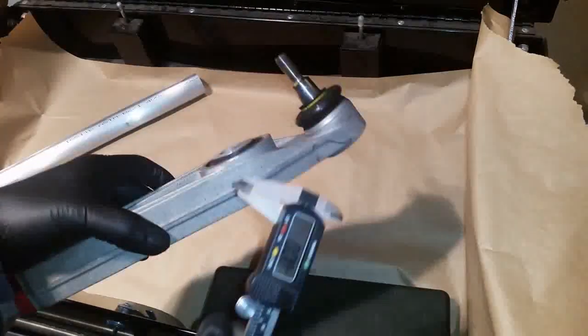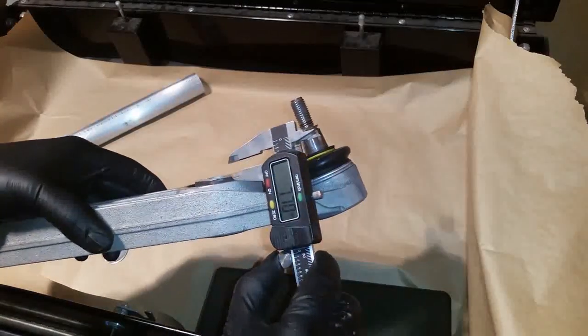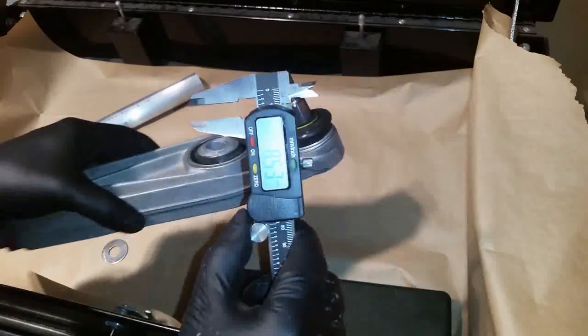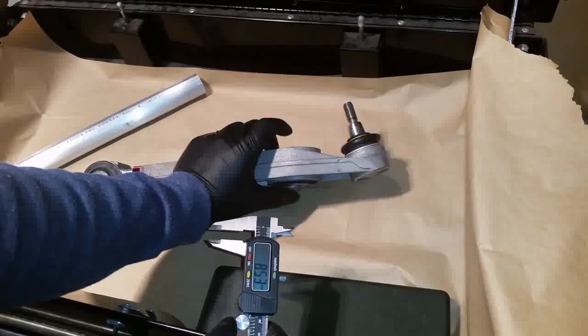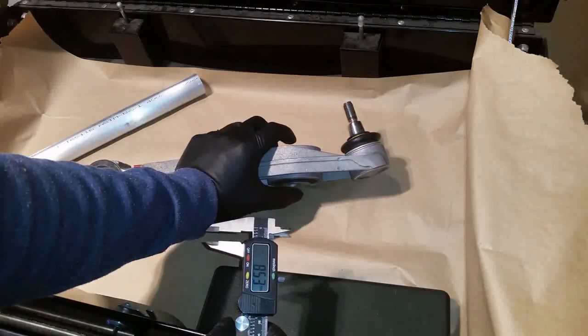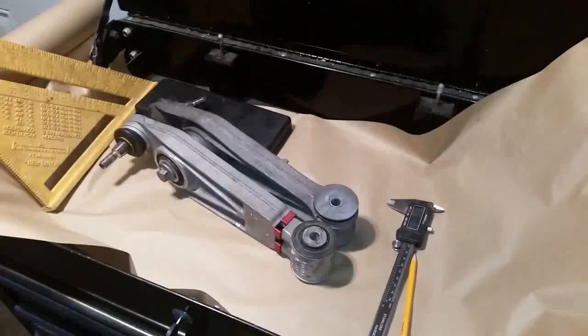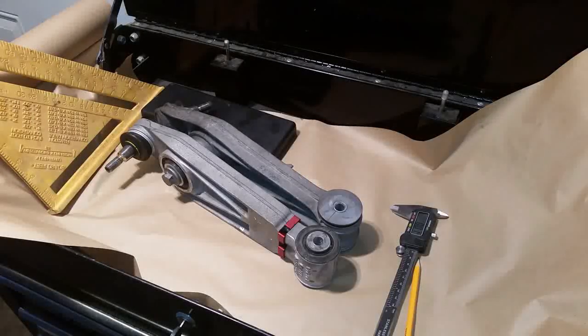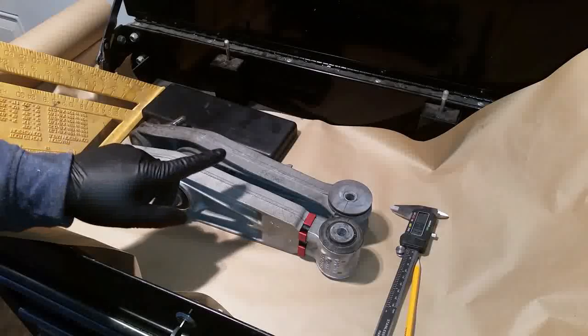The last thing to mention is the thickness of the spacer — it must be 8.5 millimeters on each side. So you need a spacer 8.5 millimeters thick on this side and 8.5 millimeters on the other side.